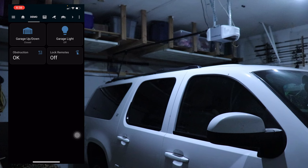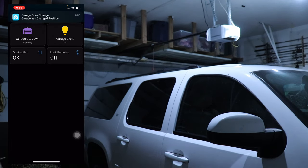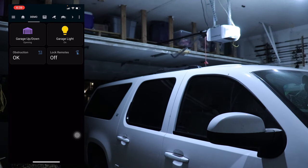All right folks, we are here showing you the garage door with the new DIY rat-gdo hooked up and running. You can see here I've got a screenshot of the phone and I've put in four entities from the rat-gdo — there are a lot of entities. Very simply, you click the garage up and down button and the garage goes up.